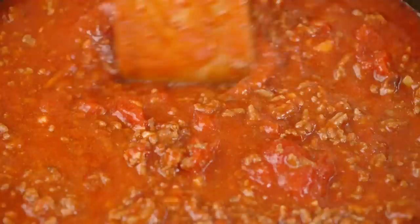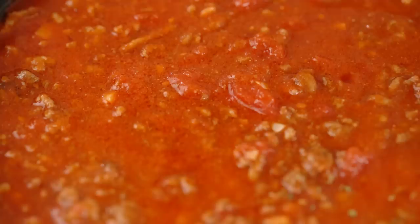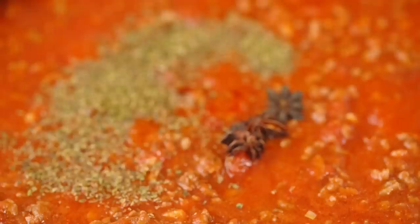Now for the herbs and spices - one more traditional, one not so traditional. We've got some dried oregano and then some star anise. Star anise has this really beautiful effect of making things taste beefier. Whenever I'm doing a beef stew, a braise, or this kind of meat sauce, I like to add in some star anise. Mix all of that through, and I want a little bit of time for everything to make friends in there, so I'm going to let that simmer away for about 30 minutes - way less than the two or three hours you'd normally do for a ragu.